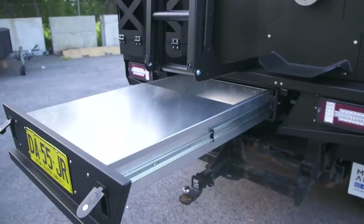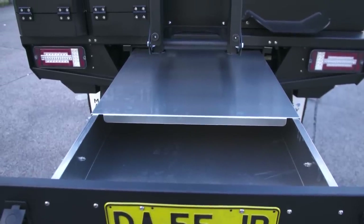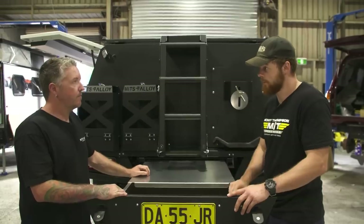Under-tray trundle — this is where the extra storage space for stuff the camera boys won't use all the time comes in, like tools and spares for the Patrol. Spares is a big one.